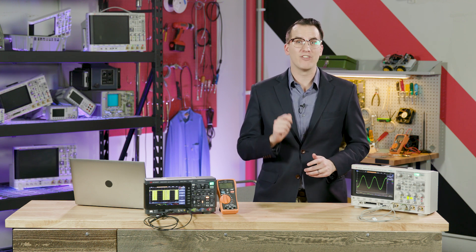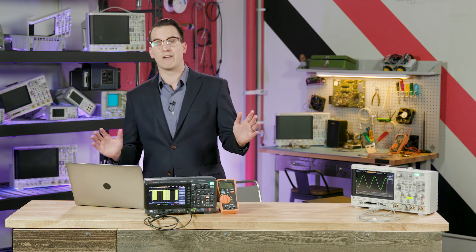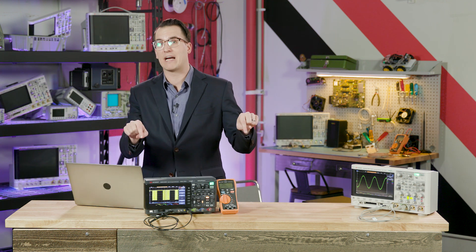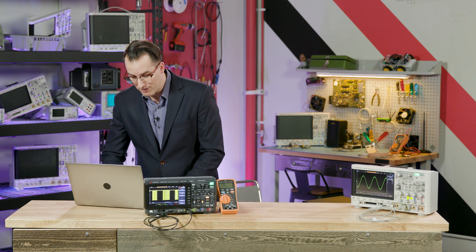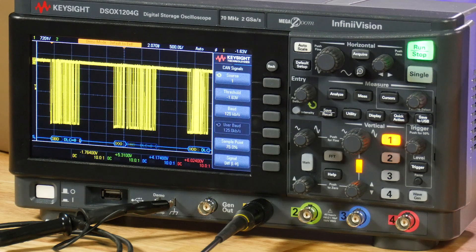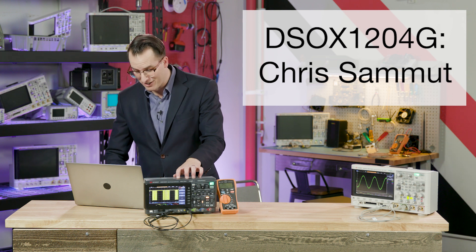And now it's time to draw our nine winners. We have those same pieces of equipment and software that we're giving away every day — you can check out the blog post linked in the description. The first winner will win a DSOX 1204G; we're giving away one of these every weekday until March 15th, and that winner is Chris Samut. Congratulations Chris!